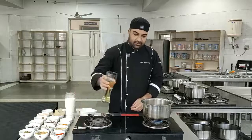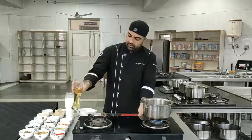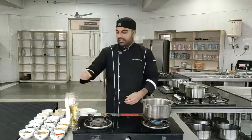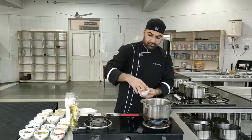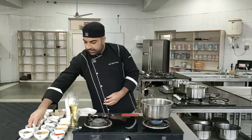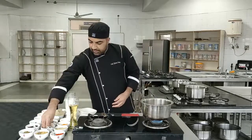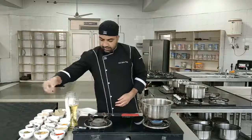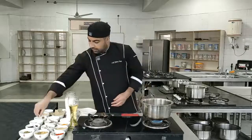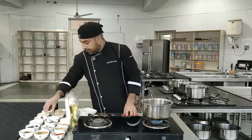First of all, we have to heat the oil in a vessel. When the oil is hot, we'll start adding whole garam masala into it. The first goes brown cardamom, then peppercorn, green cardamom, clove, one stick of cinnamon, and bay leaf.